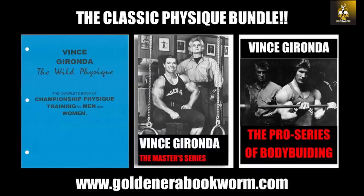The Wild Physique is like the ABCs of Vince Gironda's principles to bodybuilding — he teaches you the exercises and his principles. But how do you put them together? The Master Series is a 14-month program using all of these principles, all of the diets Vince came out with, all of the exercises — a brilliant, brilliant program that many bodybuilders have used with fantastic results. And of course, the Pro Series was a book he came out later, specially targeted for getting into competition. These three books — the classic physique bundle — are Vince's best work, available at goldenerabookworm.com.